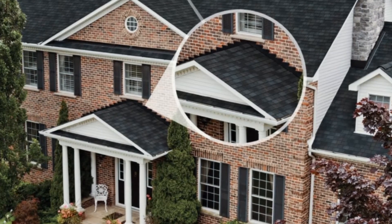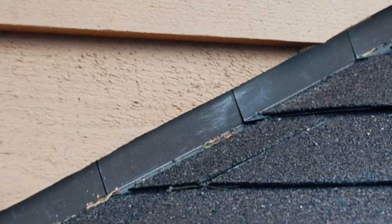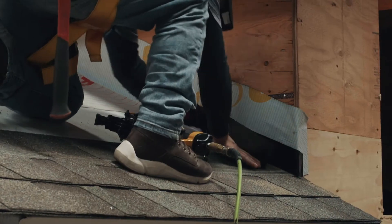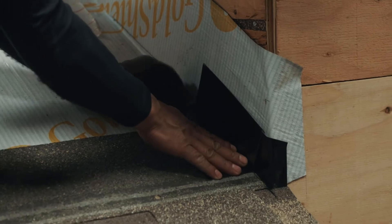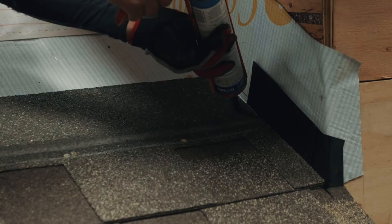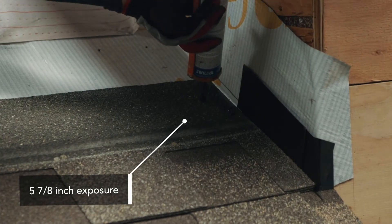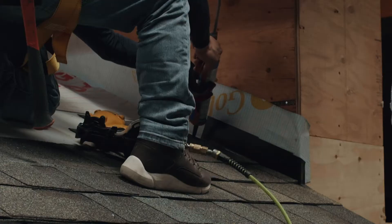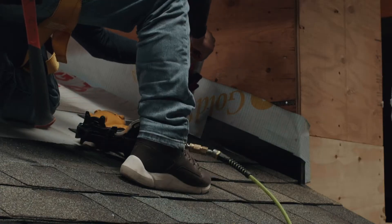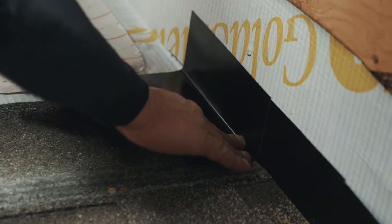Roof planes that butt up against vertical walls at the end of each new shingle course need to be protected by installing metal step flashing. Metal step flashing pieces are rectangular, approximately 10 inches long and at least 2 inches wider than the face of the shingle being used. For instance, when using metal flashing pieces with IKO Advantage size laminated shingles, which have a 5-7/8-inch exposure, the size of the flashing will typically be 10 by 8 inches. Other sizes are acceptable for local code allowances, so be sure to check yours. The 10-inch length is bent in half so that 5 inches will reach up the wall surface and the other 5 inches will extend onto the roof deck.